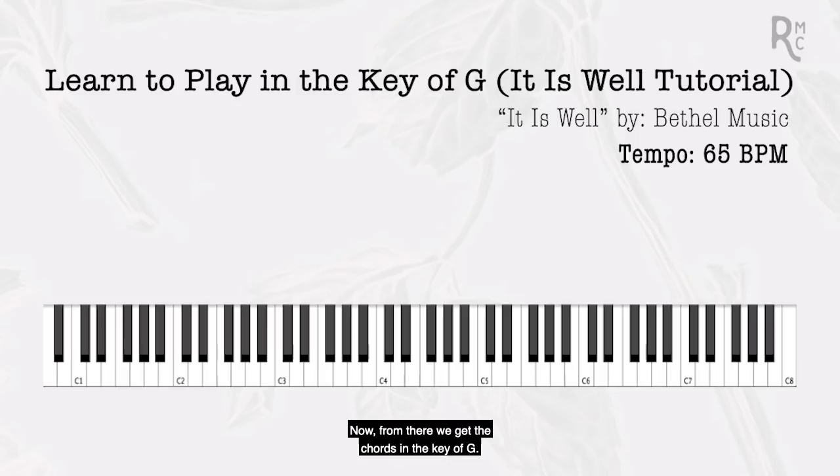From the scale we get the chords in the key of G. Chords are built off the first, third, and fifth notes of any scale. The first, third, and fifth give us our one chord. Move our hand up one note and we get our two chord. Up one note again we have our three chord, our B minor — remember that F has to be sharp. Four is C major, five is D major, six is E minor, and seven is our F sharp diminished. We won't be using that one in this song, but it's good to know.